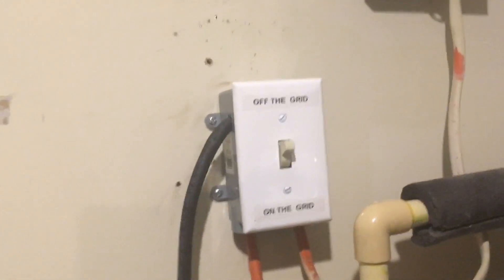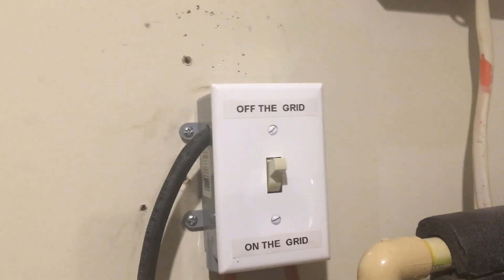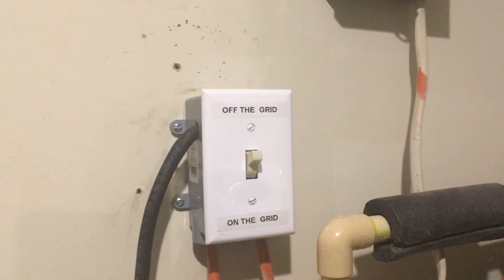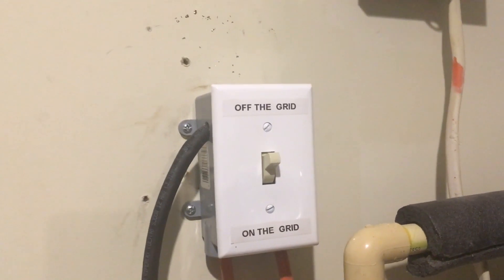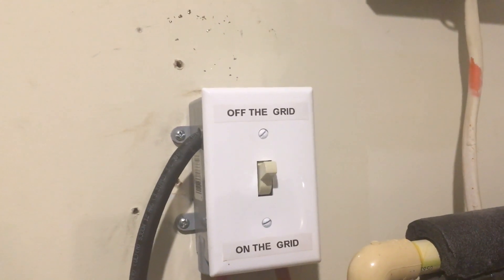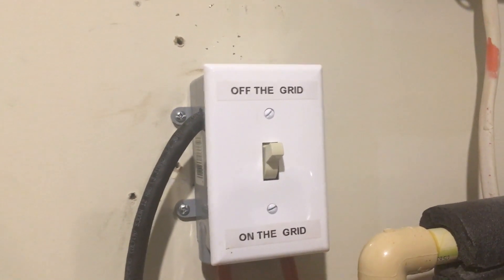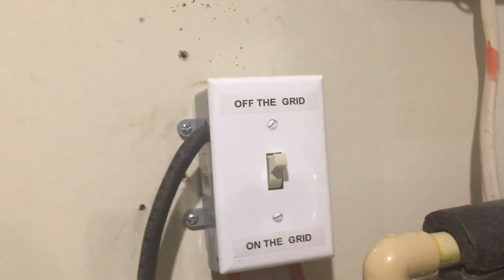Both controllers do very well. In terms of my hot water heater, I removed the old controller and now I'm using a special three-way switch that allows me to go on and off grid. It's specially wired. I went to a website called waterheatertimers.org, which showed me how to wire it so I can utilize a 120-volt circuit and a 220-volt circuit at the same time.